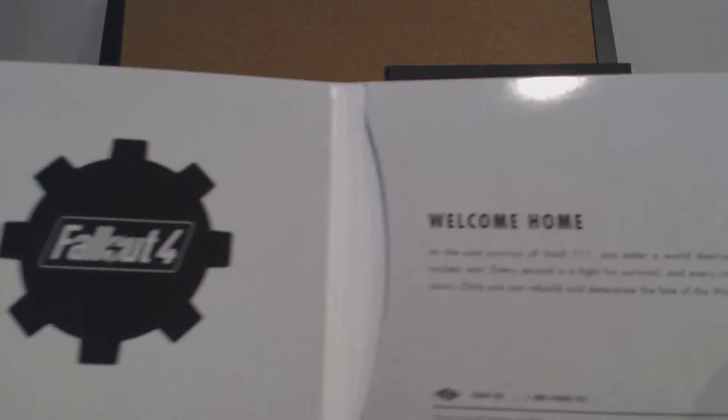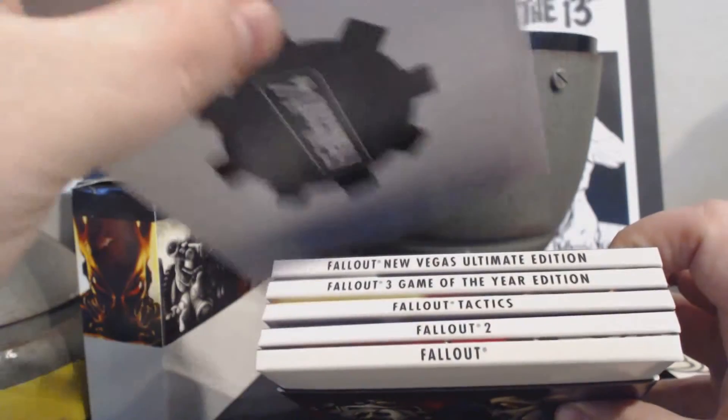This doesn't actually come with Fallout 4 — it is just a slot for Fallout 4 so you can put a Fallout 4 disc in there. That's what it is. The guy at GameStop actually told me that, so that's cool.